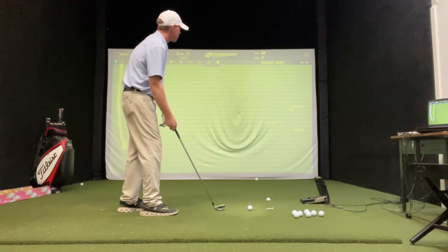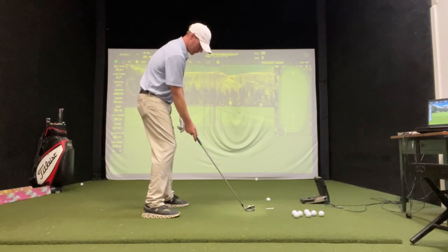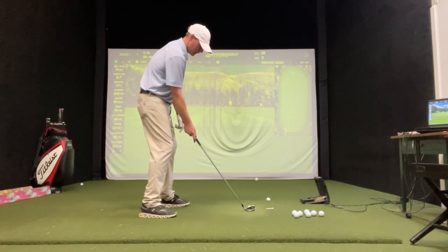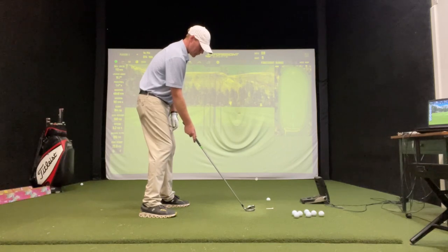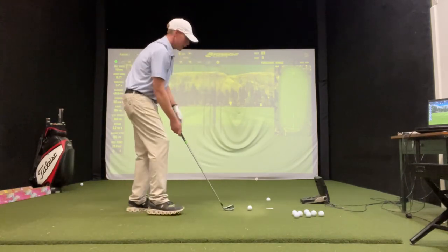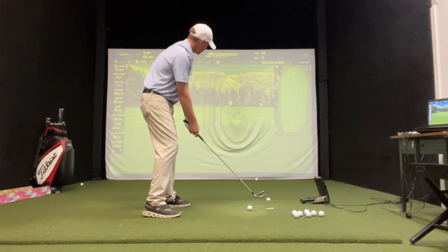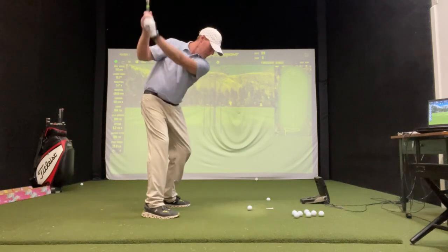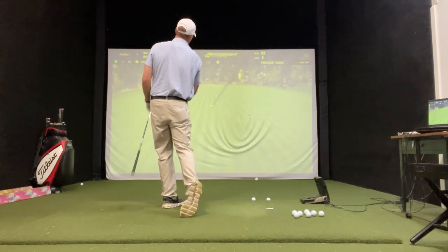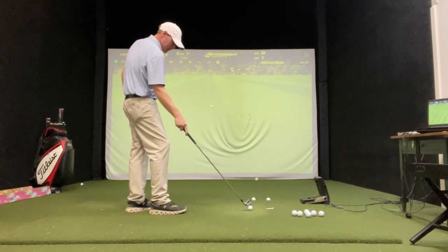Let's do opposite of that — hit a little baby draw. So there's a square stance. Shut it down so the alignment — the feet are aligned a little bit right. Just turn that club face just a degree, just like that. Now we just take our normal swing. Watch the ball travel right to left. And I'm not losing any distance — I'm hitting them all about the same distance.